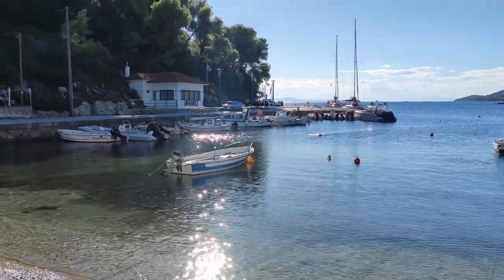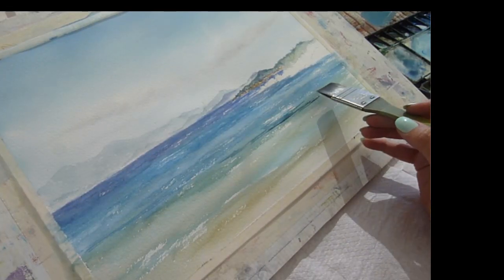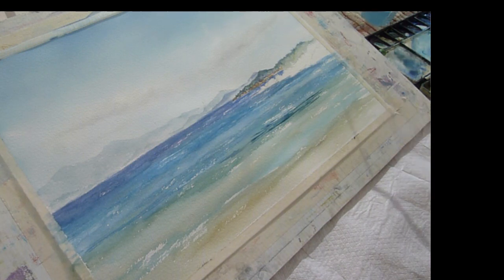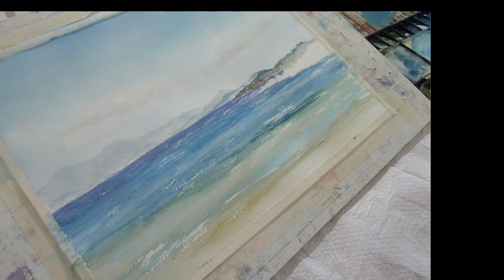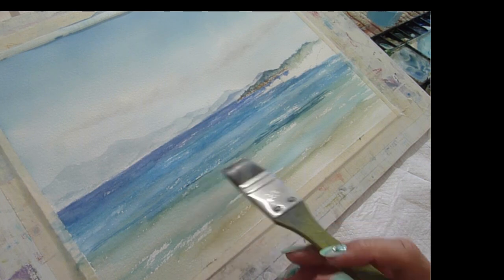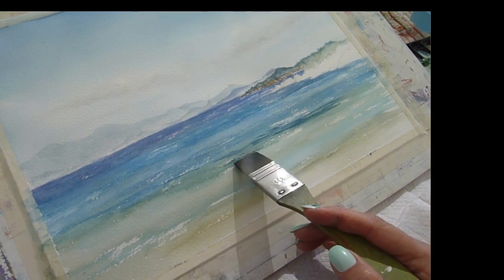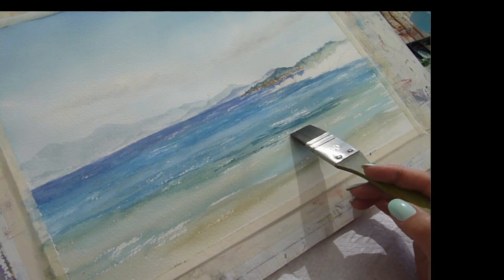Somewhere out there my husband is snorkeling, allowing me time to paint — he's very good like that. I've come in with a darker green just to create some of the ripples on the water. I started by putting them in with a big flat brush to get some down, then moved to a round brush, jumping between the two — putting the paint down and then smudging and budging it, as my dear friend Sharon says.